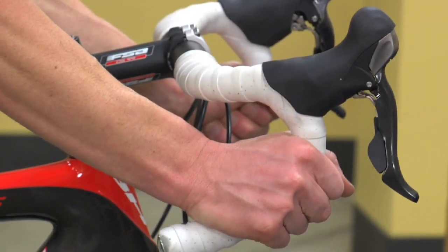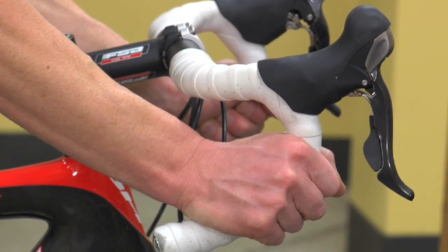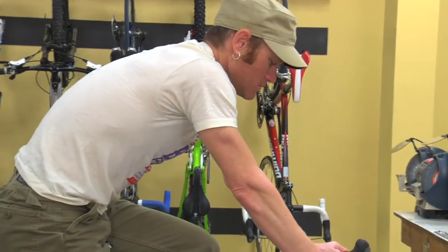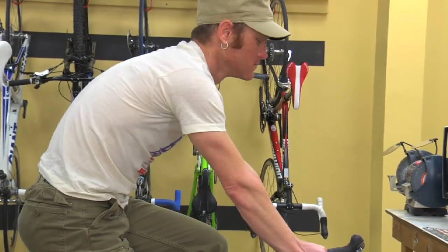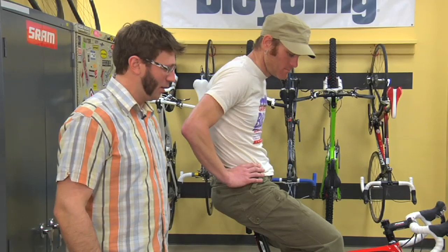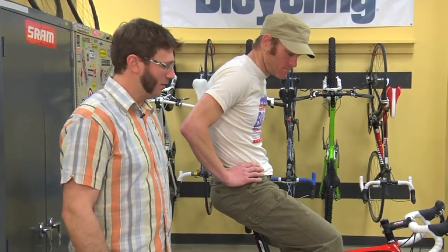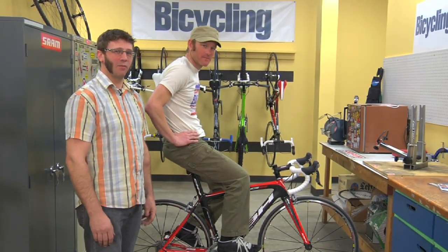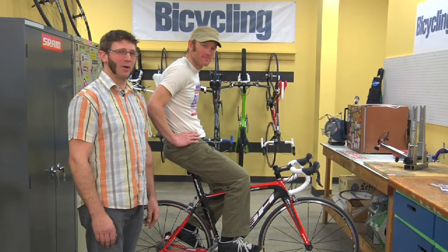Generally, lower and longer is a more aggressive riding position for racing. A shorter stem that's set higher up is a more relaxed position for a more casual sort of riding. After you come up with an initial position, you'll find you'll still want to play around with the fit over the next couple of weeks. And even experienced riders will change their fit over time. I'm Todd Downs and this is Mike Cushenberry for Bicycling Magazine, and that's a little bit about bike fit.